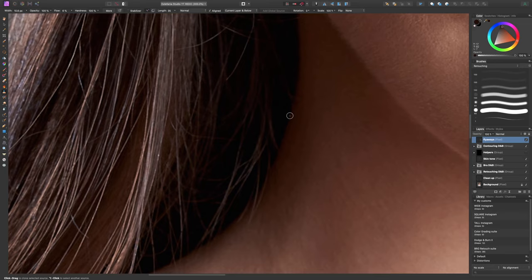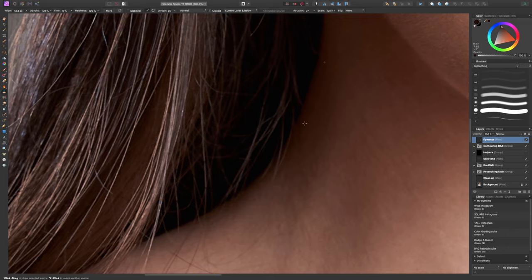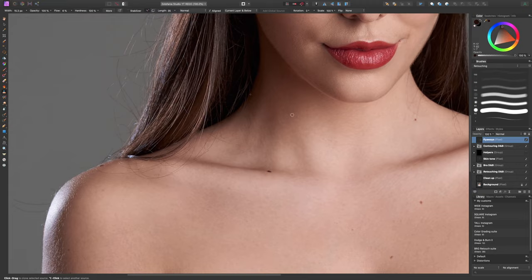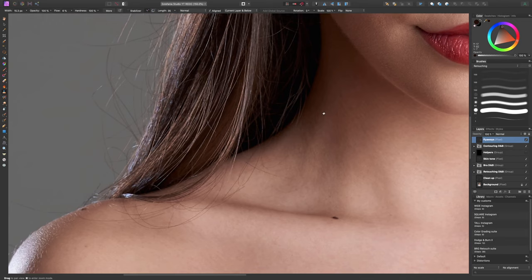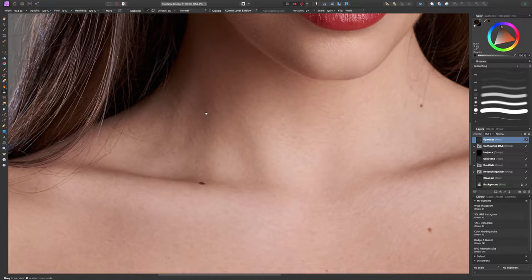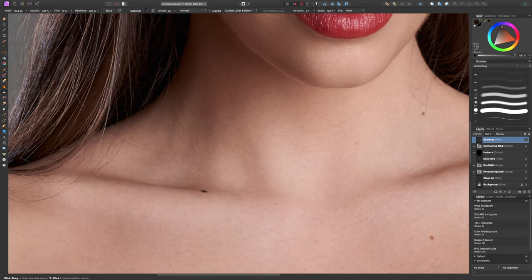I'll check for any other problem spots and then speed up the process. I'm saving this part of the hair for later because I'll handle it in a completely different way. Using the clone stamp and inpainting brush I can get rid of most of this easily. I'll keep this one strand draped over the shoulder because I like it, but all the other little hairs on the shoulders are getting removed — back in a second.